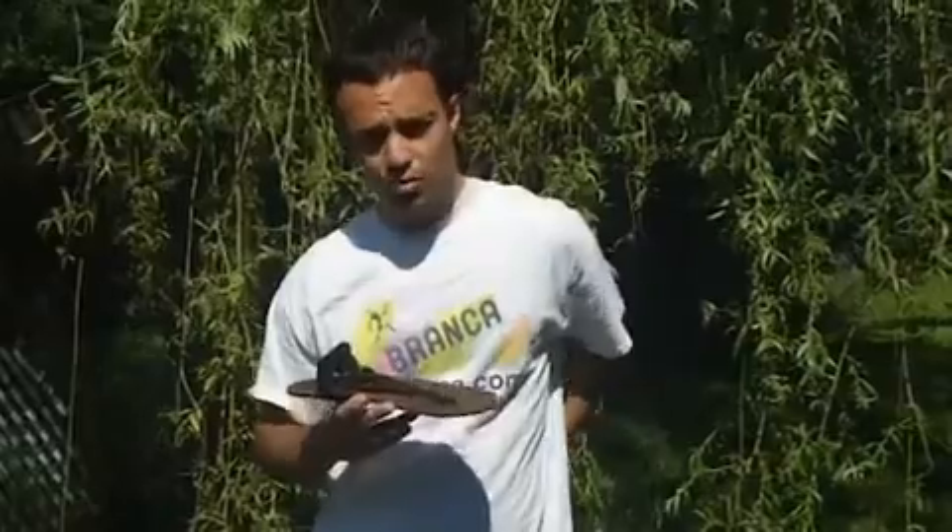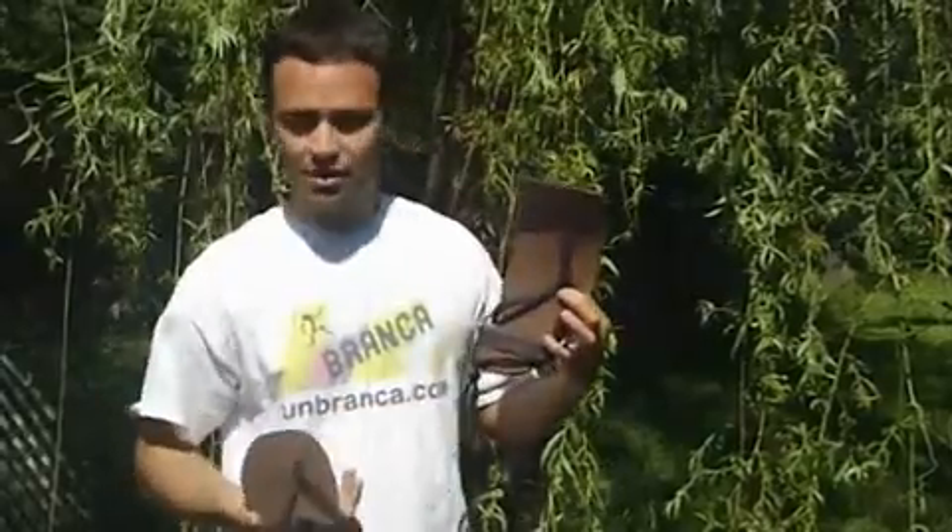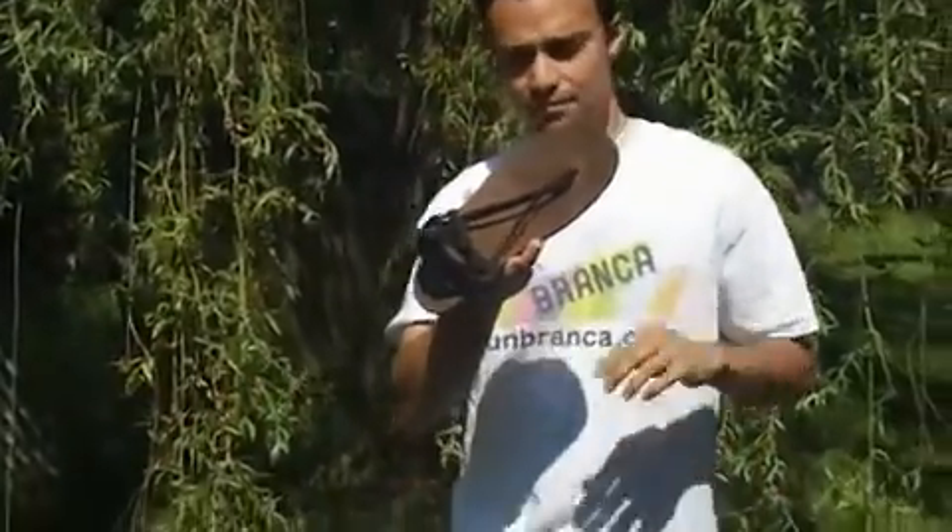For those of you who are new to Branca, when you get your sandals in the mail, they'll look something like this. You'll just have to put them on, trace them out, and cut them out to your specific foot shape. I'll show you how to put these on.